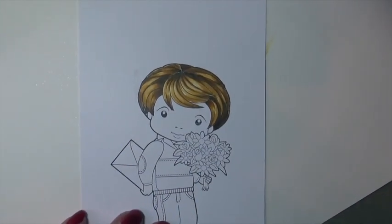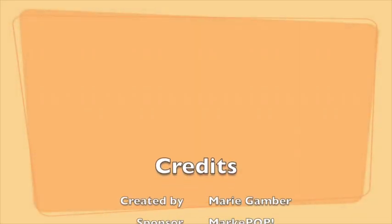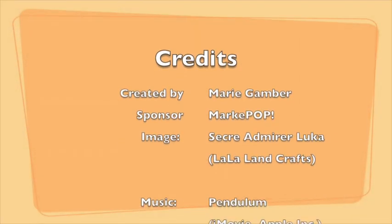I'm happy with how the hair looks on this image. I hope you like it too, and I hope you come back soon.